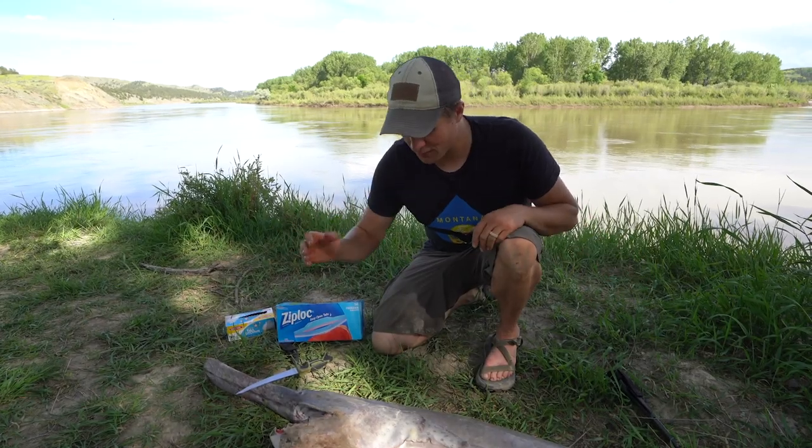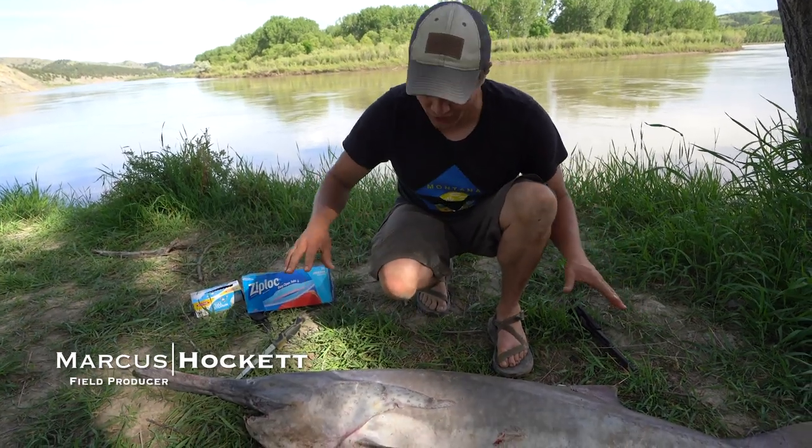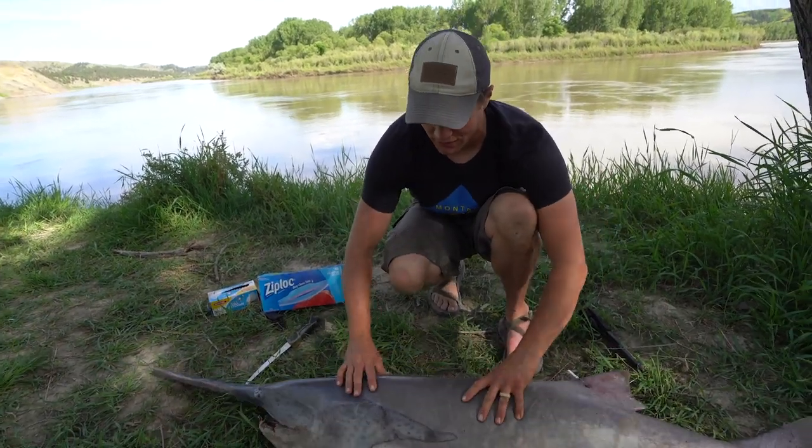Alright, so this is Michael's paddlefish. I'm going to cut it up. I kind of know what I'm doing, maybe. Paddlefish don't have bones. It's all cartilage, so the whole skull and then their spinal cord is just cartilage, so they call it a notocord.